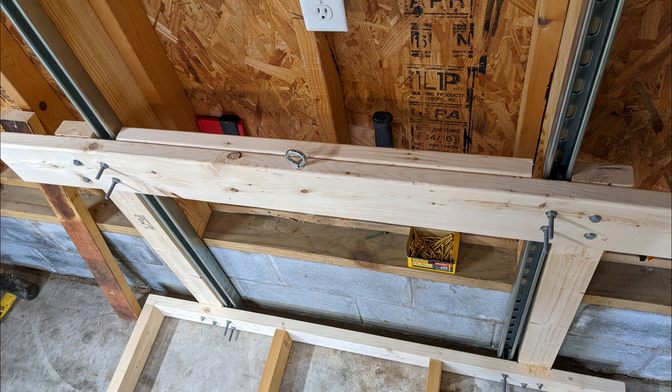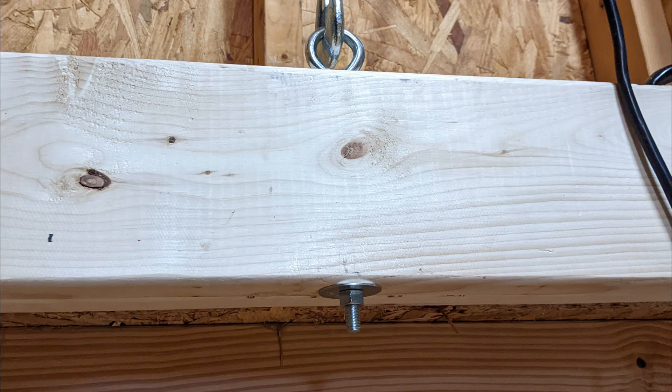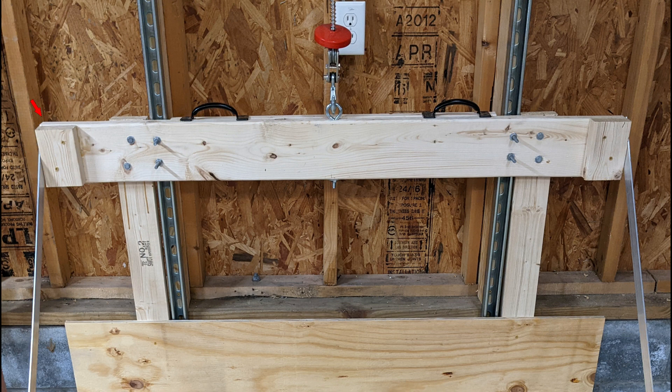Drill a half-inch perpendicular hole in the center of the top beam attached to the trolleys for the 8-inch eye bolt. Insert the 8-inch eye bolt in the top and secure it using a washer and nut — this eye bolt will hold over 3,000 pounds. Cut two 2x4 pieces 5.5 inches long and attach them to either outer end of the front of the top beam using glue and 2.5-inch deck screws.